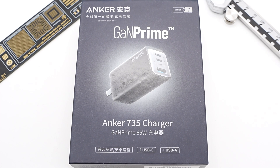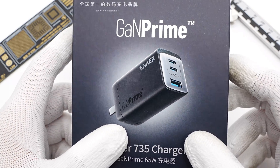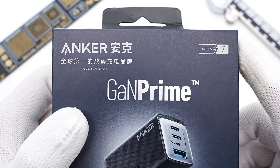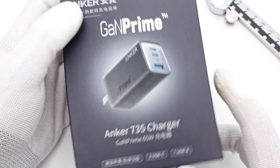We've posted several videos about chargers and power banks from Anker's GAN Prime Series. Today, we got our hands on a three-port 65W GAN charger from the GAN Prime Series. It adopts the industry's first all-GAN technology to improve performance massively.